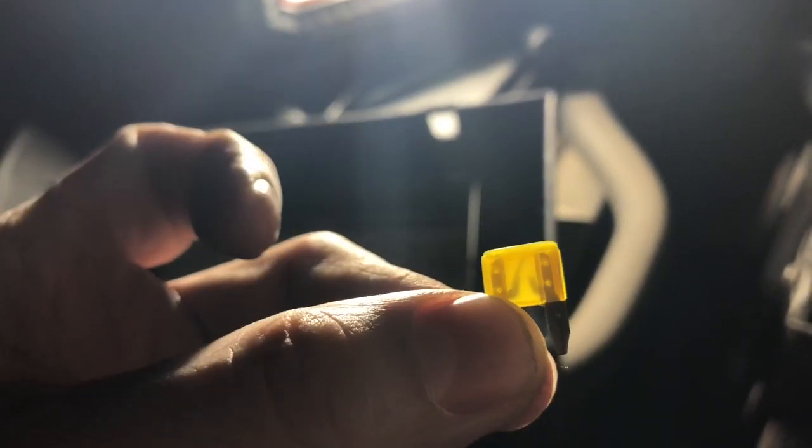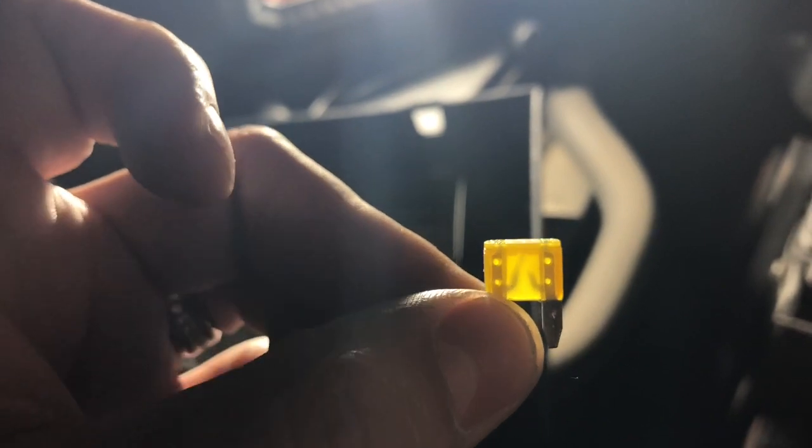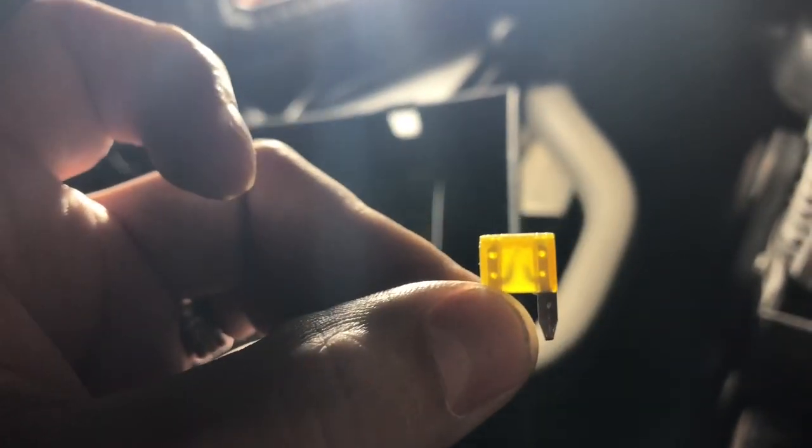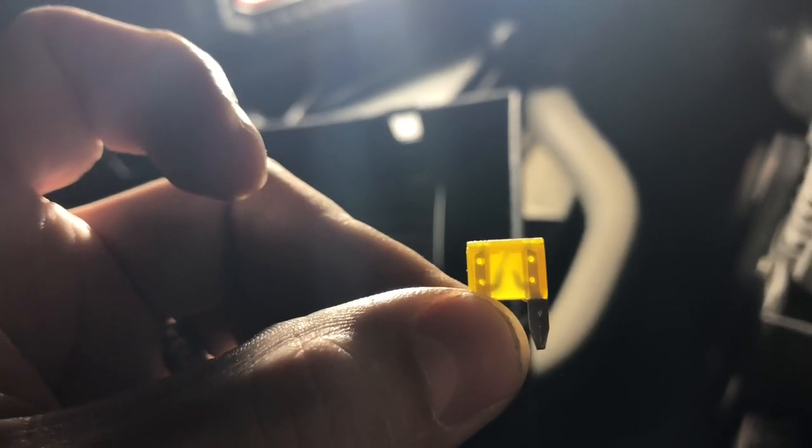So that electricity is not flowing through there. The fuse did what it's supposed to do — when something overloaded, instead of harming your system, it'll just blow the fuse and electricity will stop flowing, and that item will stop working.